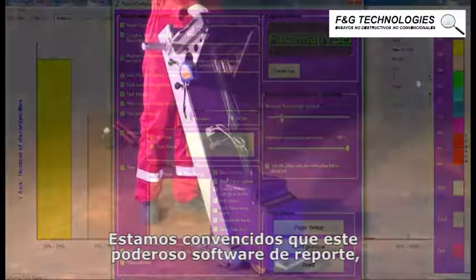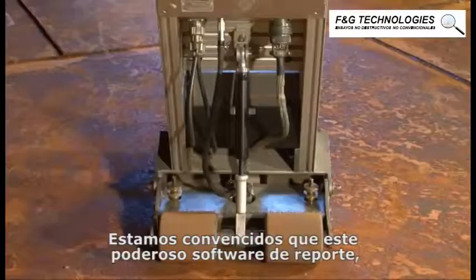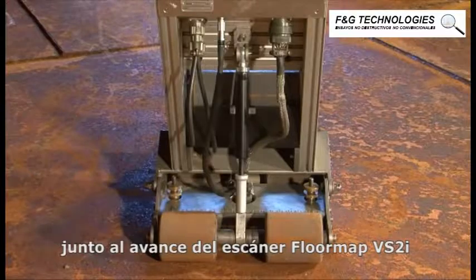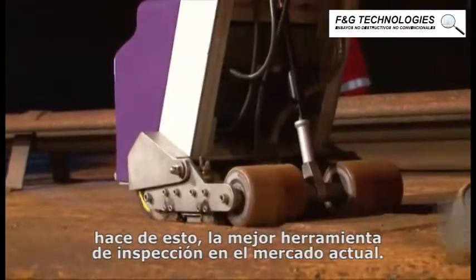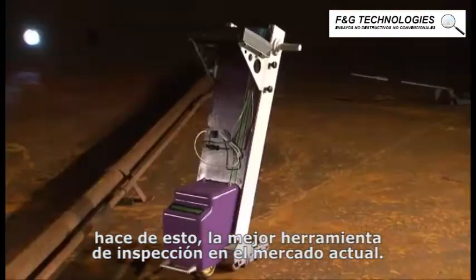We are convinced that the powerful reporting software, coupled with the advanced FloorMap VS2i scanner, makes this the best tank floor inspection system on the market today.